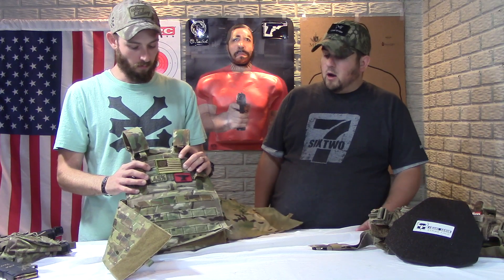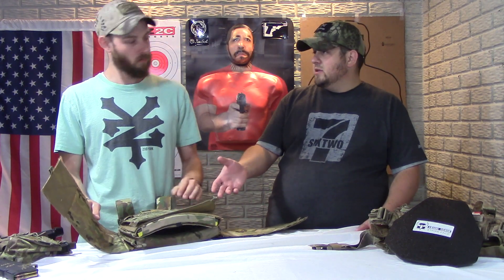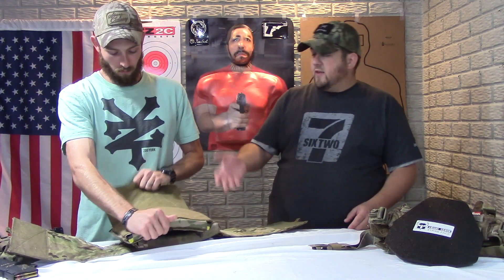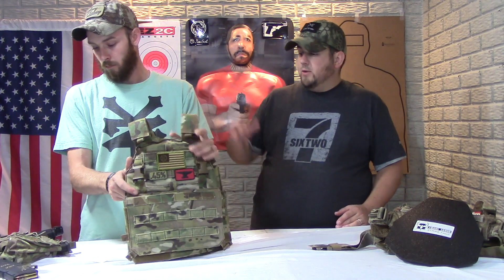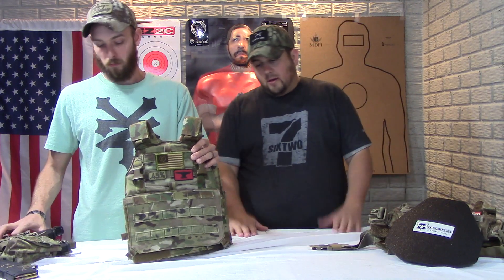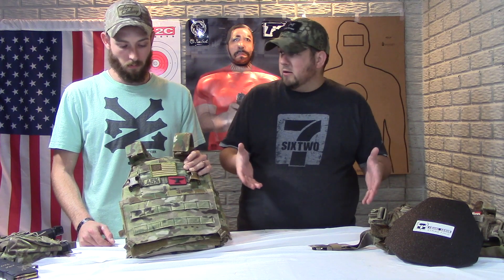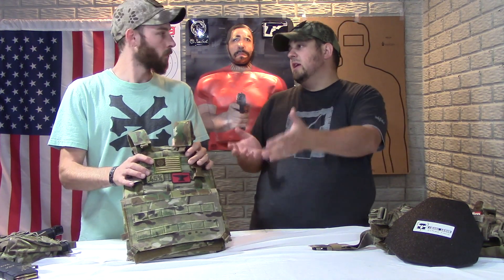The biggest difference versus the Grey Ghost and the Condor is the modularity — you can really customize this one to what you want: a cummerbund with a side panel, soft body armor on the sides. It gives you flexibility to customize exactly how you want, whether you need to run a full loadout or run it slick. It does offer a lot of features. It's definitely a little bigger with more bulk, but you have to have that bulk to get the modularity.